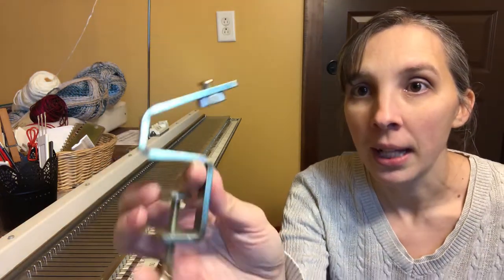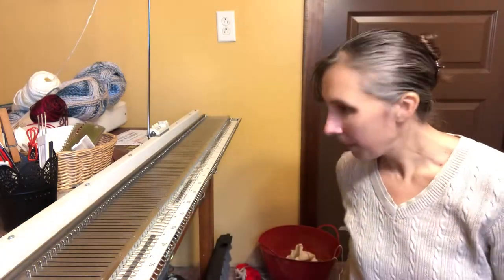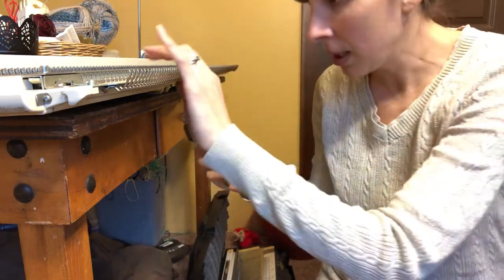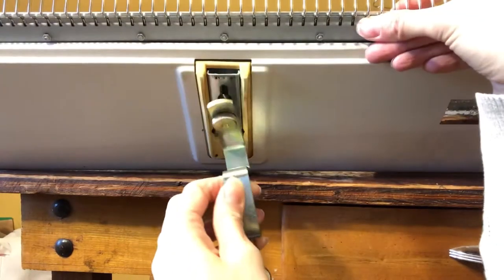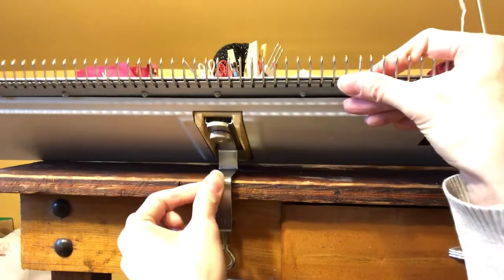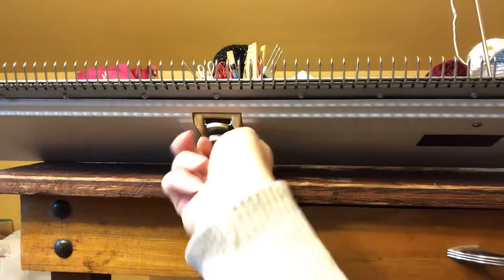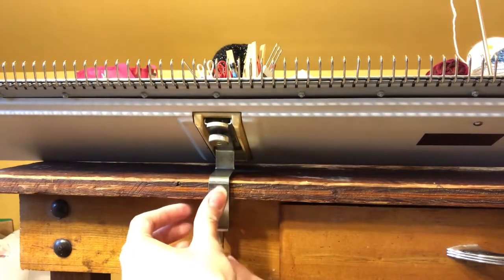These are the ribber clamps. You can see that they are tilted here, slanted. Now when you put this clamp on, you'll want to put this screw right into this notch. I'm going to put that screw right into the notch and pull it forward. Then I'm going to slide it back on my table and tighten this screw down, and it will squeeze the knitting machine right to my clamp and then I can clamp it to the table.